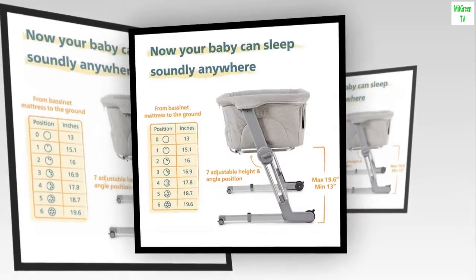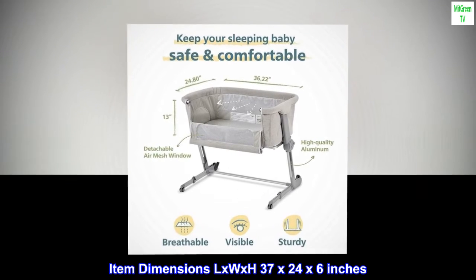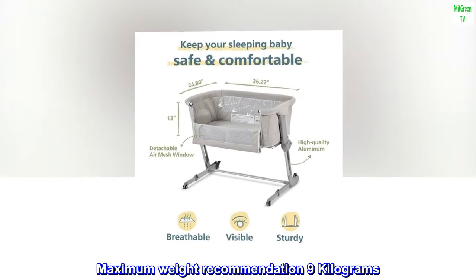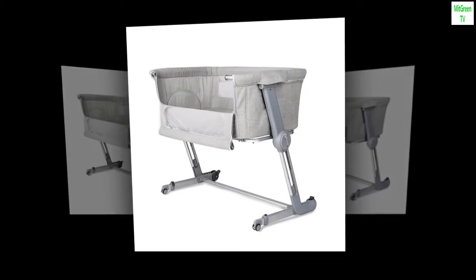Color: shadow gray. Brand: Unilove. Item dimensions: 37 by 24 by 6 inches. Maximum weight recommendation: 9 kilograms. Form factor: sleeper. Assembly required: no.